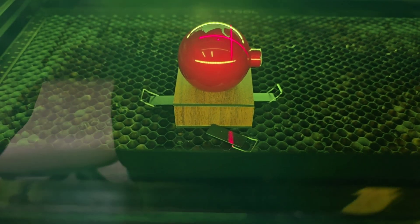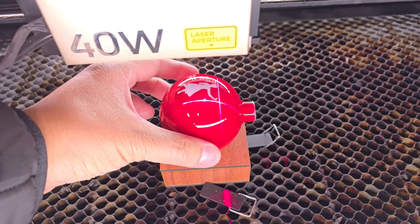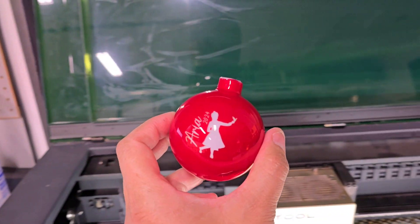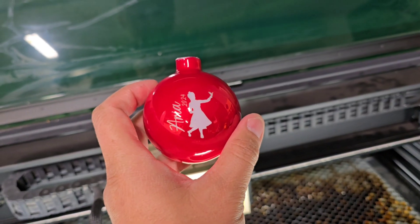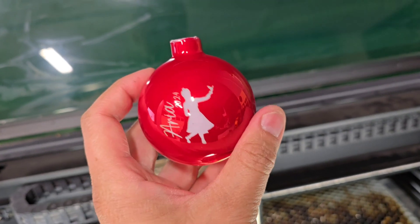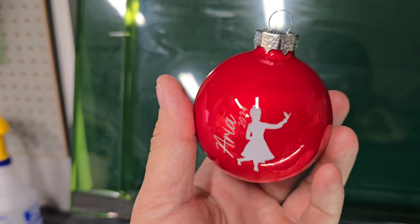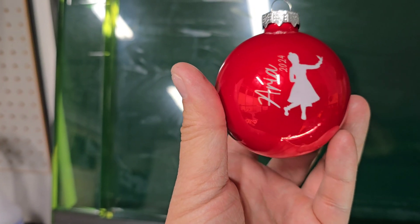Let's see how it turned out. Oh, I like this one even more. Oh yeah, I like this one more. It has a nice shine to it. Looks very clean. Let's put it all together. This is the final - don't mind the glare. I think it turned out really nice.